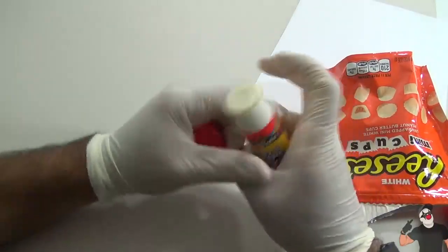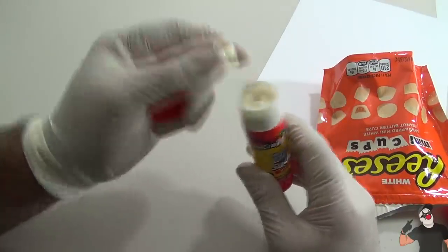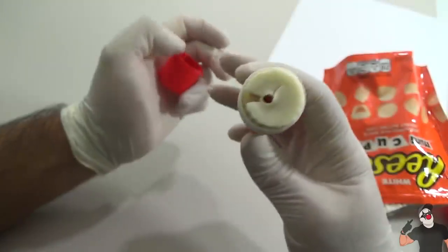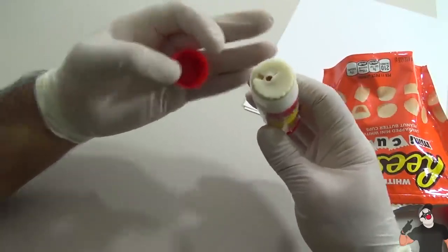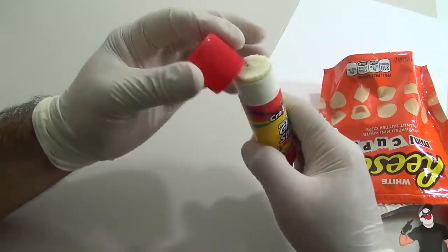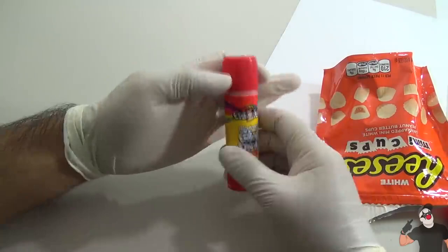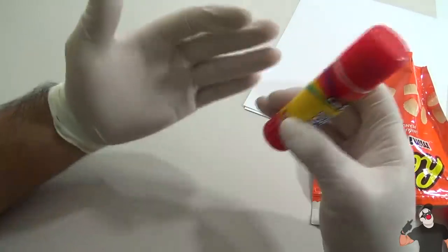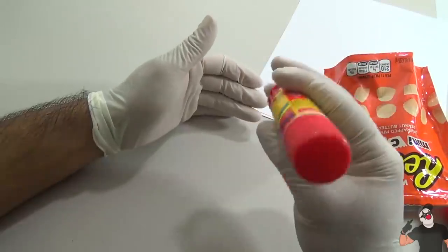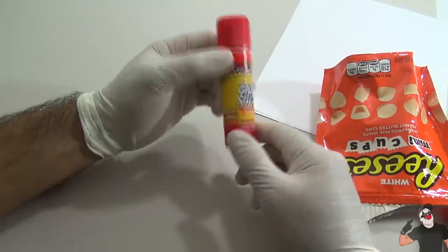Next time you're hungry, just reach into your desk, grab this, take it out, and push up - you'll have one, eat it, then twist it back up. It looks like a broken glue stick yet they still won't be able to tell it's actual chocolate. It's sealed so it won't attract any bugs - this is the perfect way to stash your chocolates inside your desk. Your teachers or classmates won't be able to tell it's not actual glue.